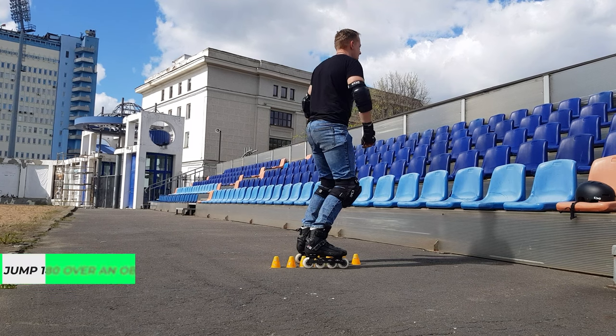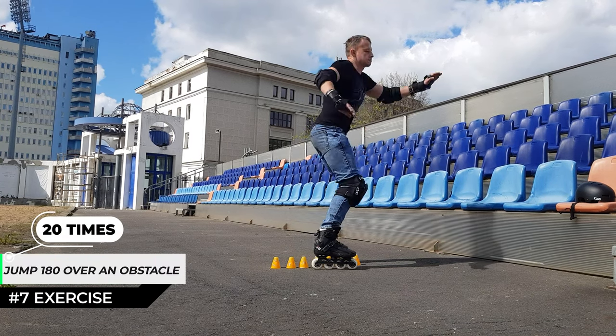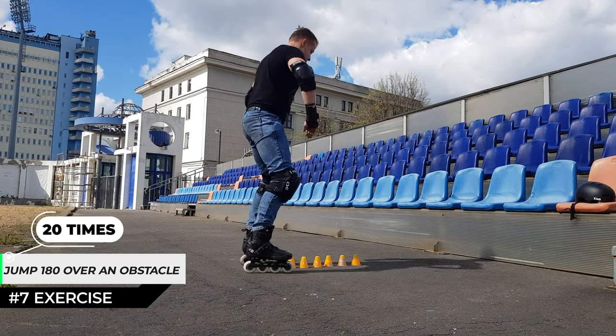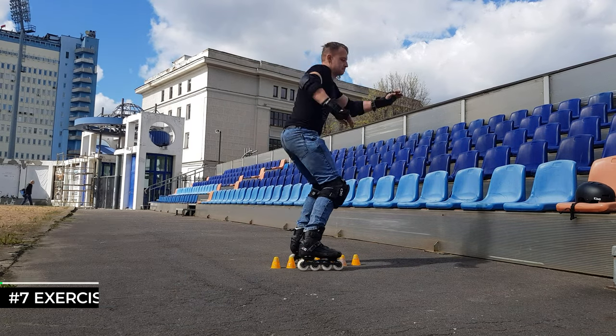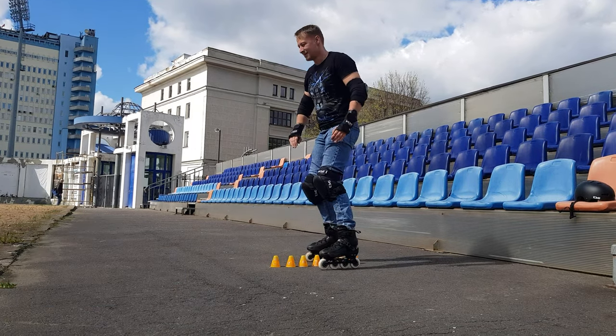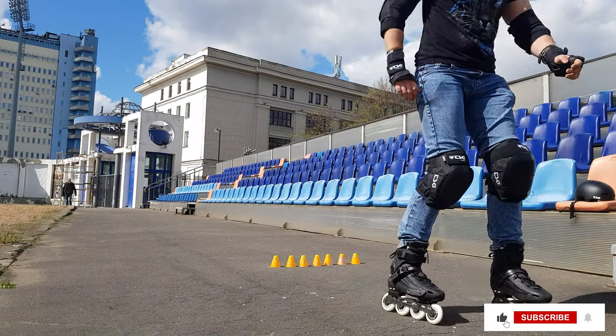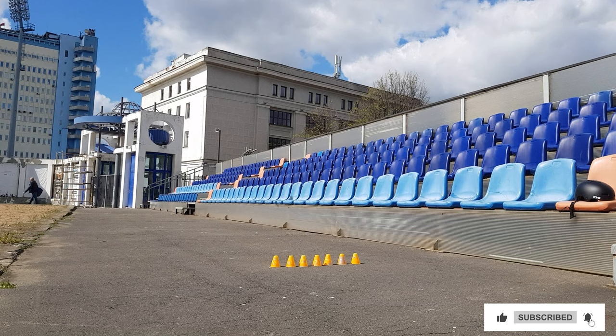And for today's last exercise: in the jump we turn 180 degrees. We do it through the corners in order to land at the same distance as before the jump. Thank you for watching — like, subscribe and support the channel to see more videos!